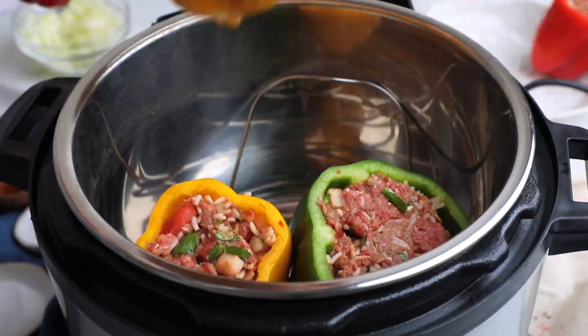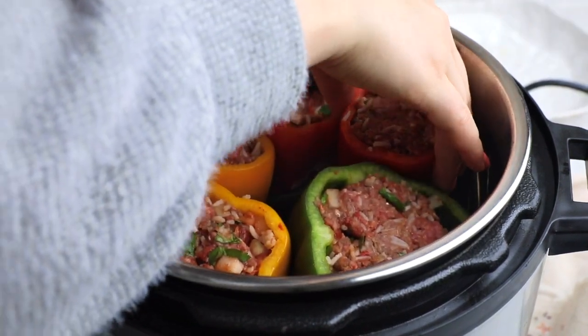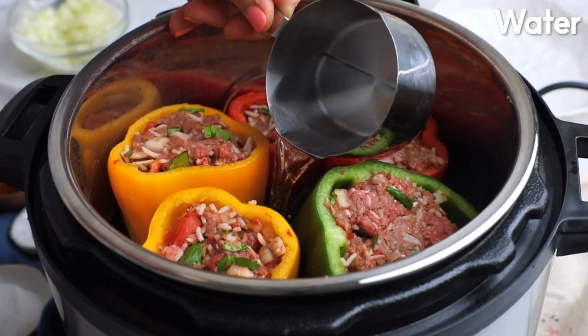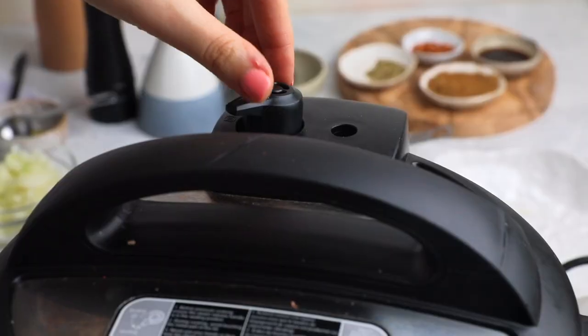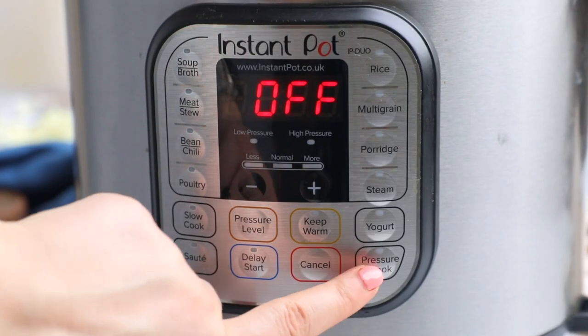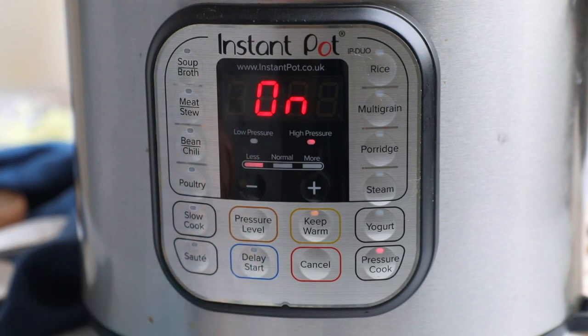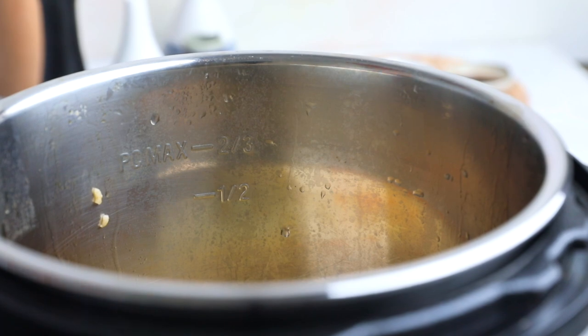Now we're going to add them onto the trivet in the Instant Pot and place all of our stuffed peppers in there. I'm going to pour in one cup of water in the middle without touching the stuffed peppers. Close the lid, make sure it's set on sealing, and we want to pressure cook them on high pressure for seven minutes in total.